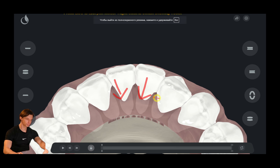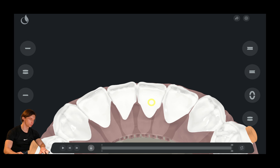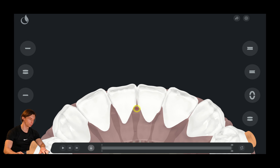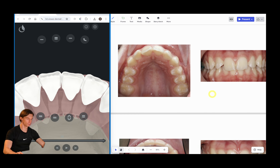Looking at the lower arch, we also cannot start moving the teeth lingually from the start because there is just no space. First of all, we proclinate the teeth, create some gaps, and retract them, distributing the space evenly between all the frontal teeth so that we don't strip too much of any of the surfaces.